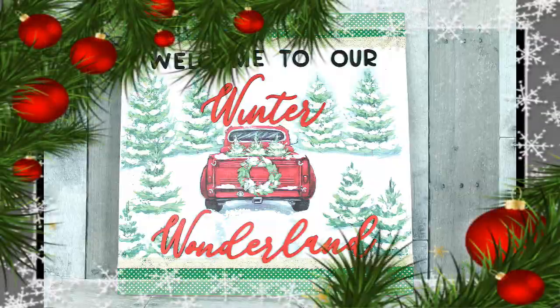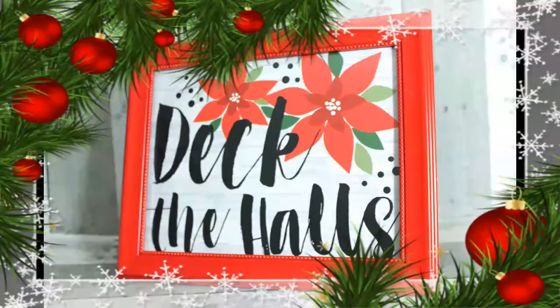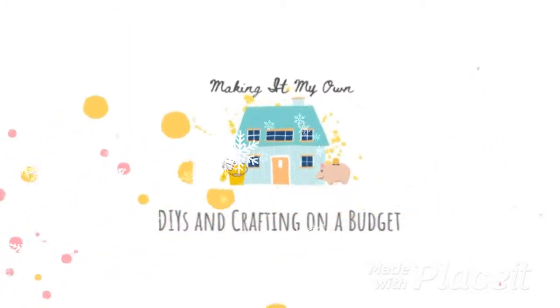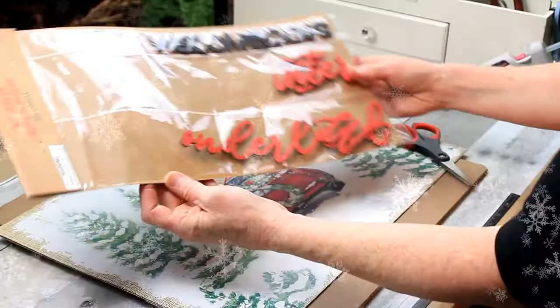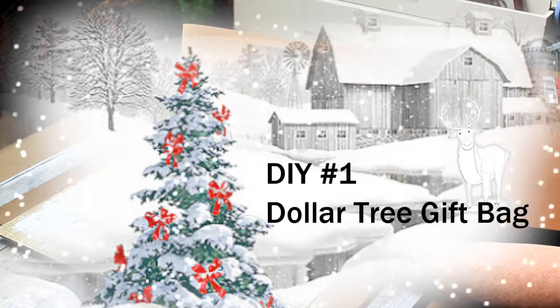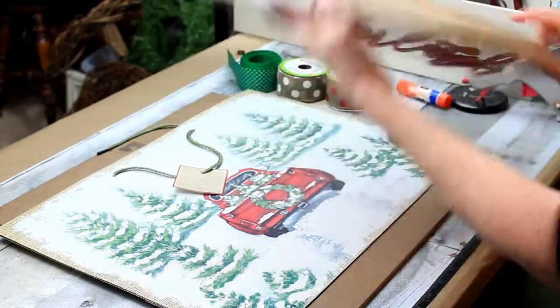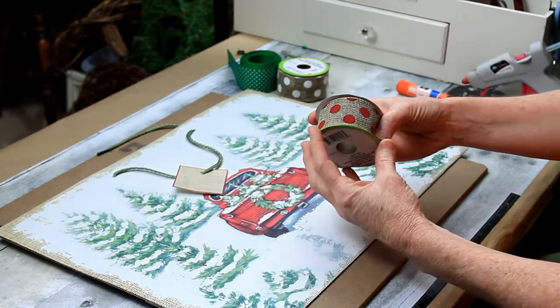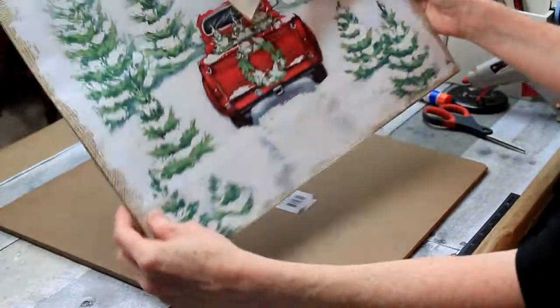Can you believe we're making these projects from gift bags and gift boxes from Dollar Tree? DIY number one is going to be made with a Dollar Tree gift bag. They have a gorgeous variety of red truck and rustic looking bags for you to choose from.